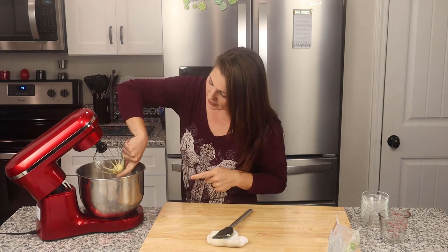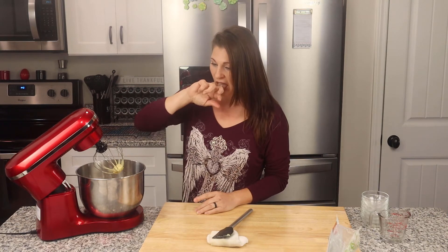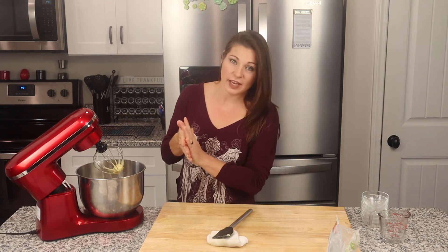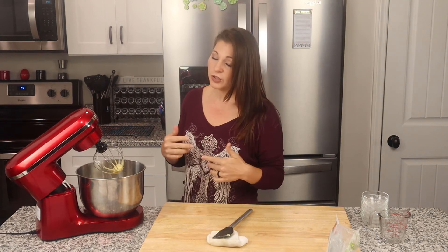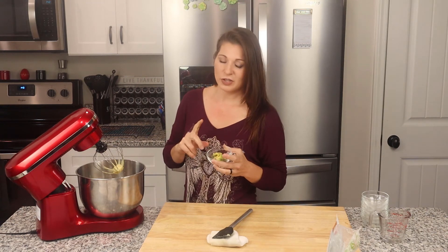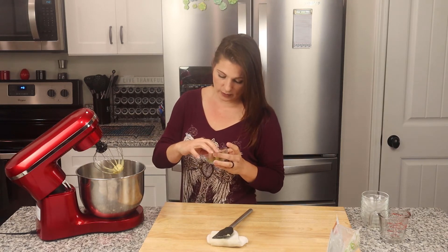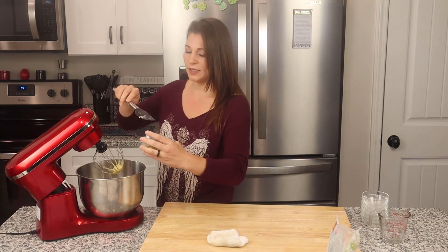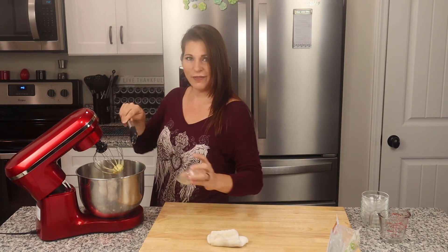At this point do a taste test — see if you want to adjust the salt and pepper. I personally love it just like that, but you might want more or less salt. If it's a little too acidic for your taste, you can always add a touch of stevia, though I personally don't think it needs it. One thing I do think it needs to finish this off — I've got two slices of avocado here, about one ounce. I'm going to add this and mix it in because I think avocado oil mayonnaise needs a little bit of actual avocado in it.